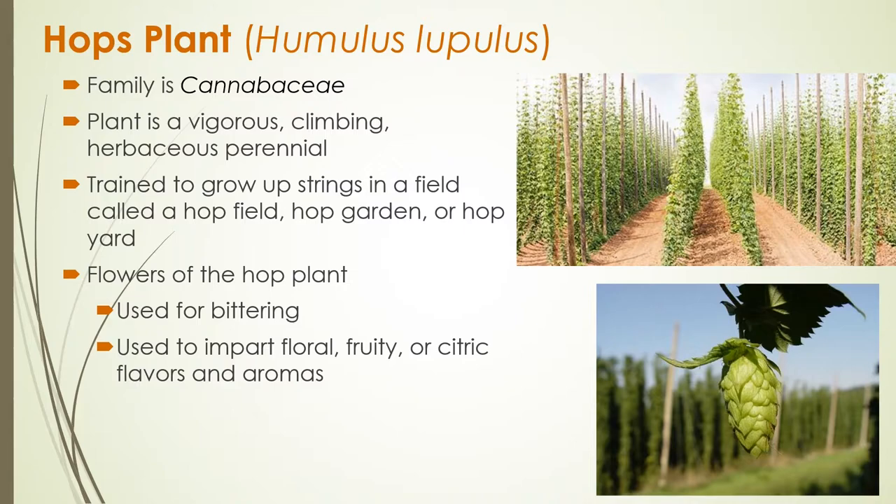Hops and hemp do have some similar characteristics because they come from the same family. One of those unique characteristics is that they have separate male and female plants. In the case of hops we are only growing the female plants because we want the female flower or the female hop cone. That hop cone is what we use in brewing — hop cones impart either a bittering flavor or some kind of aromatic, floral, fruity, or citric flavor to beer.